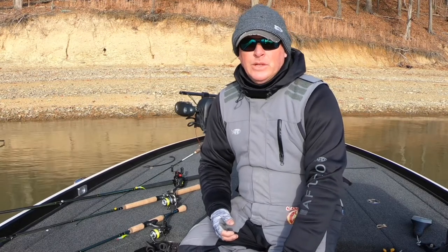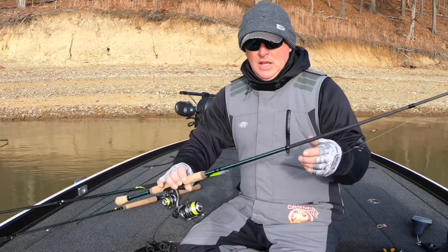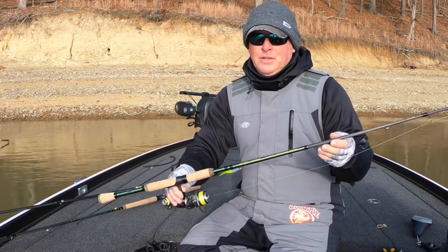Hello everyone, Kenny Patterson, Green River Lake Guide Service, Mr. Crappie Pro Team. I'm going to give you the first look at the Mr. Crappie Classic Signature Series by Lews.